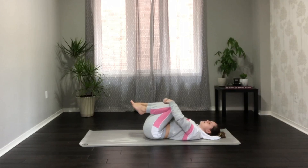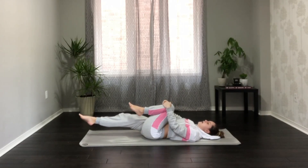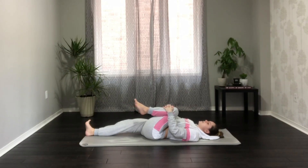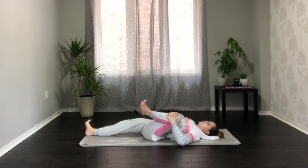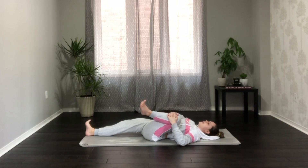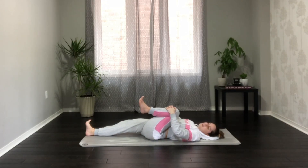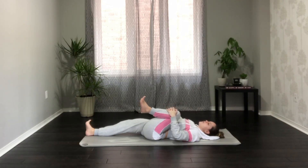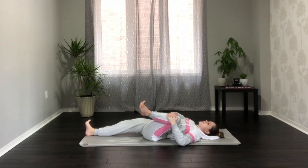Inhale, send the right leg out and release it to the ground, then draw the left knee in towards your heart space. Inhale here, and as you exhale bring the left knee over to the left armpit area. Inhale towards chest, exhale towards your armpit — we're just creating some mobility in the hip socket here.